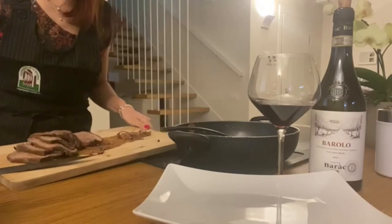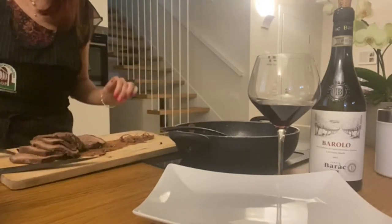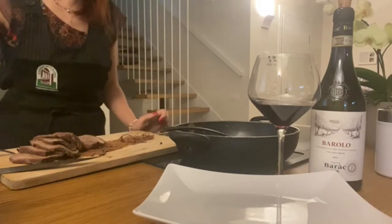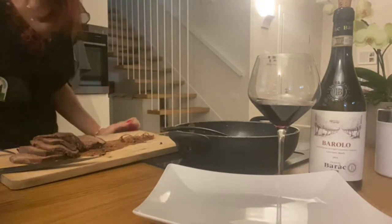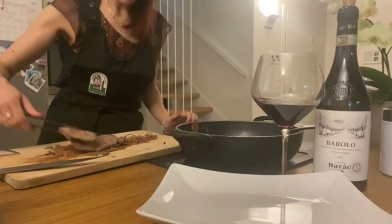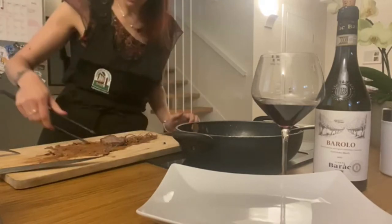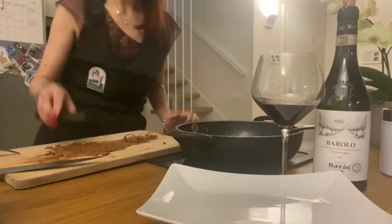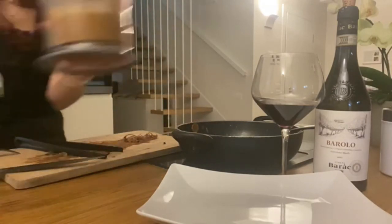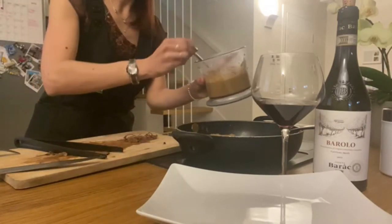you proceed cutting the meat into slices, waiting for the meat to cool down a bit before doing it. We will then proceed to put our slices of meat back into the pot and adding the mixed vegetables.